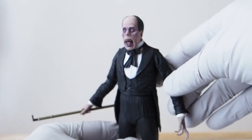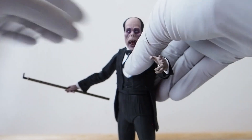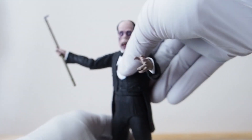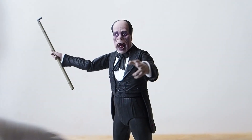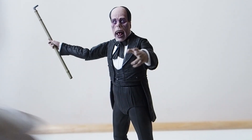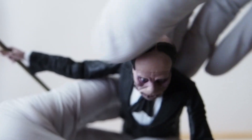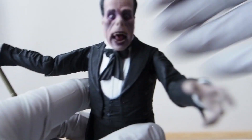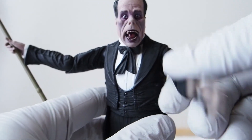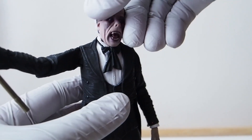There's Phantom of the Opera getting ready to hit someone with the cane. I like the comb-over look — he has a bald spot right there and his hair is combed over both sides. Really nice. The head sculpt is fantastic.